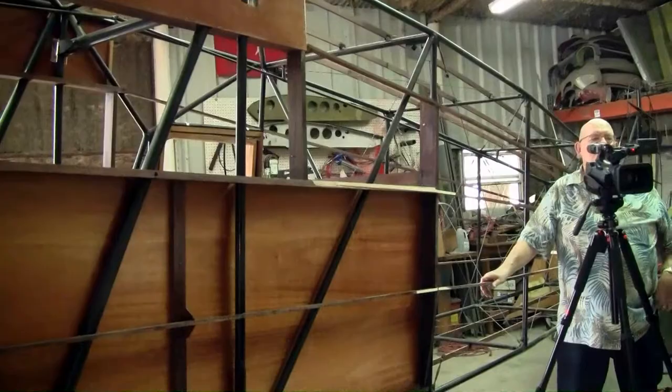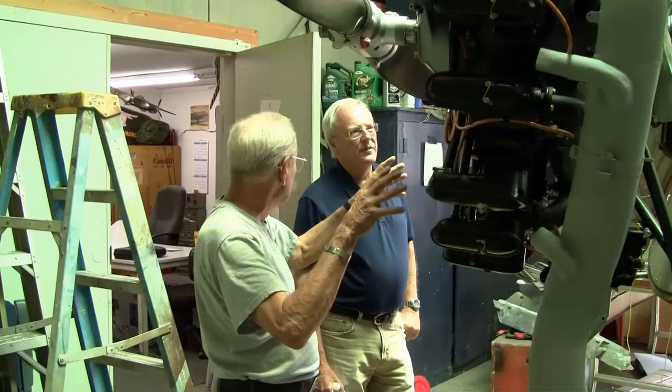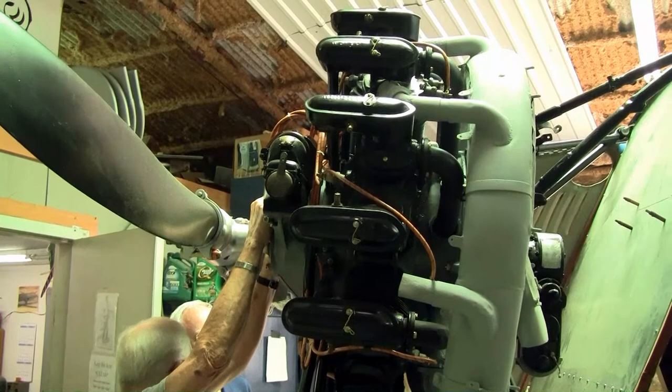It has a manual spark advance. On other aircraft, to change engines you had to disconnect all that linkage and all those mechanisms because they were really part of the airplane. On this one, it's part of the engine. So when you pulled the engine off, a piece of the instrument panel came with the engine, went through the firewall, and everything stayed in rig.